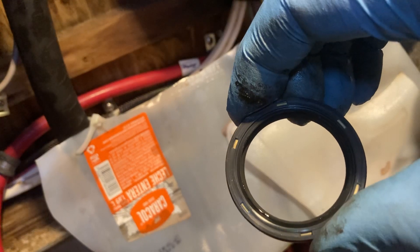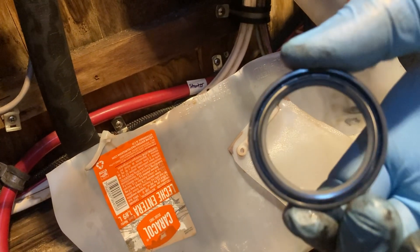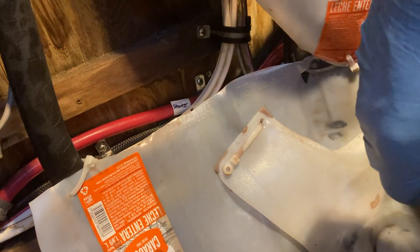Here's the new one — that's what they look like. That's the outside, the aft end of the transmission, and this is the inside. It's about a seven dollar part I got online. So basically just set that back in, put everything back together, and you're done.